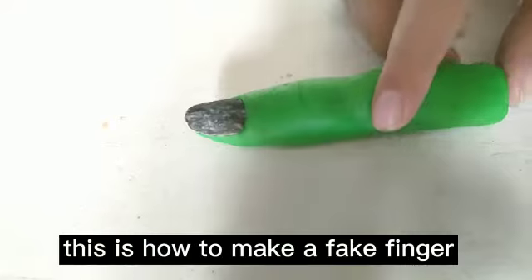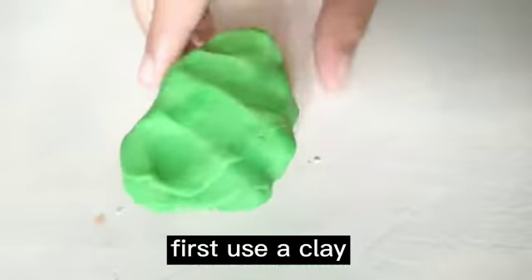This is how to make a fake finger and it's really easy. First you take clay, or whatever this is, and you roll it and roll it like this.